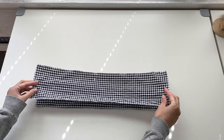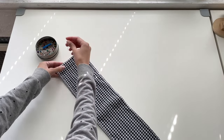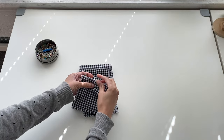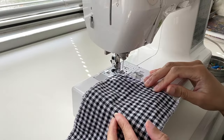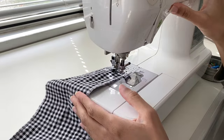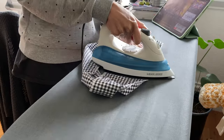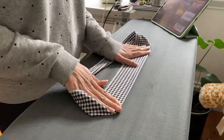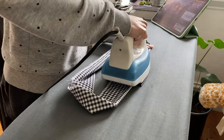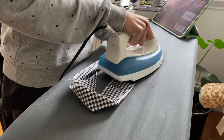Moving on to the waistband, we're going to take our two waistband pieces, place them right sides together, and pin them along both sides before sewing them in place. The next thing you'll want to do is iron your waistband in half as well as press open your side seams. This step really just helps make sewing the top ruffle as well as the elastic channels easier, though you can skip this step if you'd like.